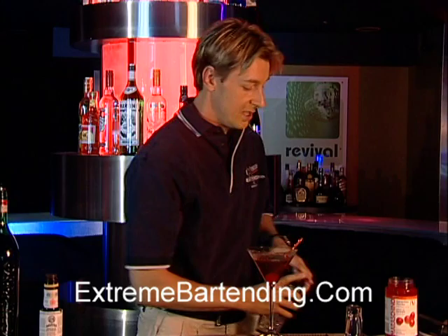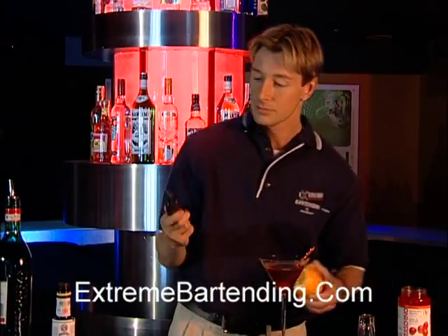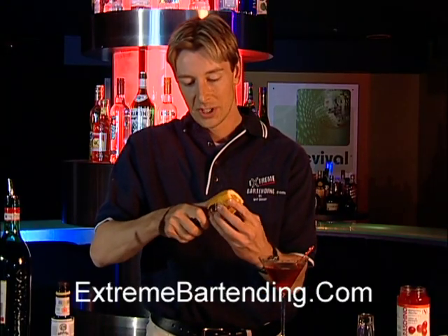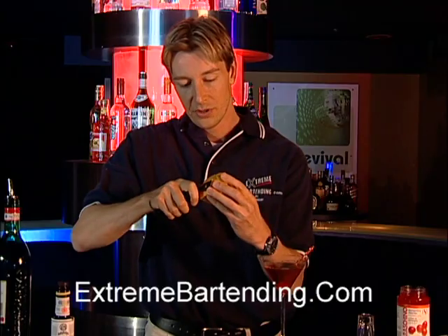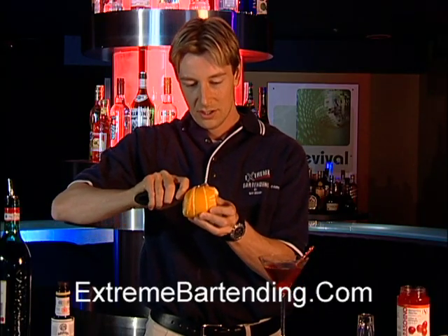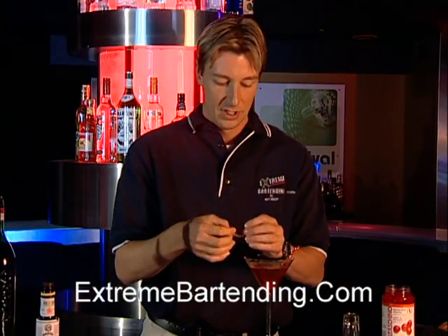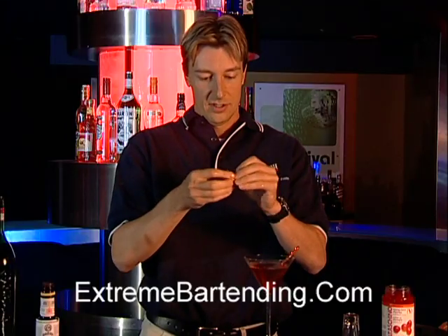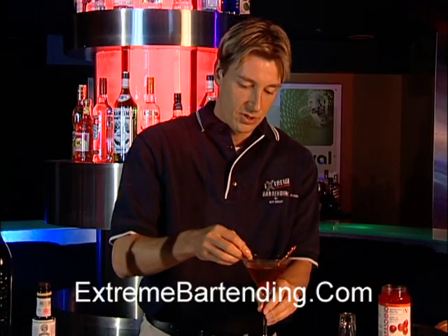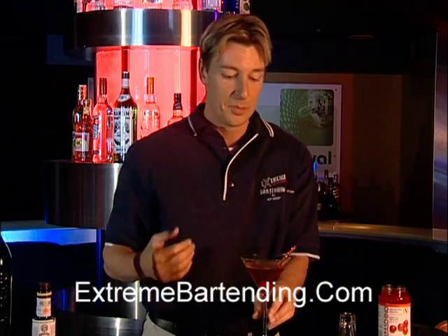Now the only last thing you need is an orange peel. So what I have here is an orange and a zester — it's a very cool little item. You come in here and you just peel that — comes right off. If you like, you can do a little twist, which is kind of nice. Do a little turn. When you bring it into the glass, roll it on the side of the rim, but don't drop it in.